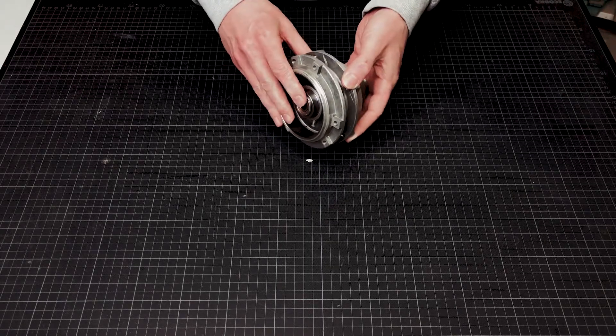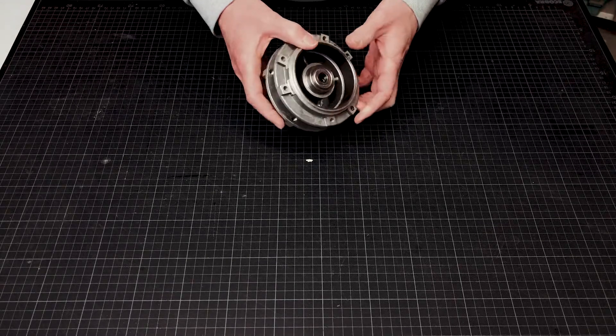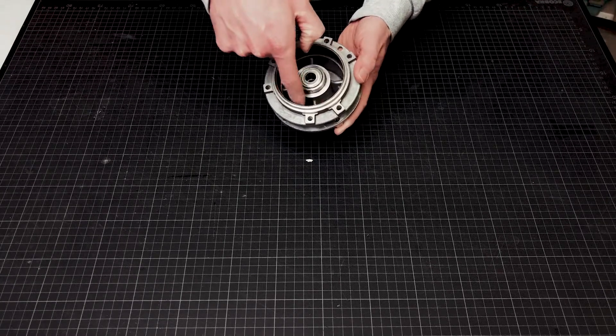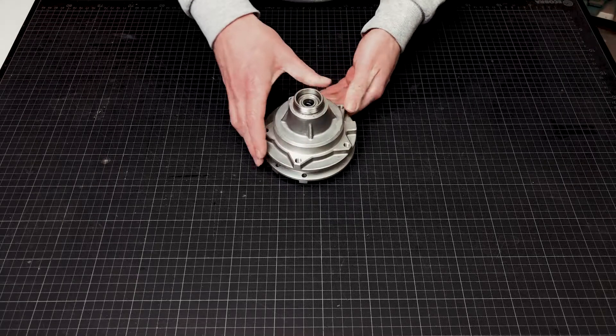Here you can see the standard wheel hub for the star rims — one side with the freewheel, the other side for the sprocket and the drum brake. This wheel hub was the basis for my project.